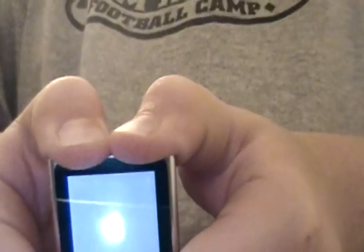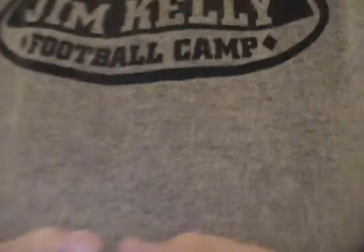And then you're going to want to press all three buttons up at the top. Sometimes it takes a while — it takes a couple tries.